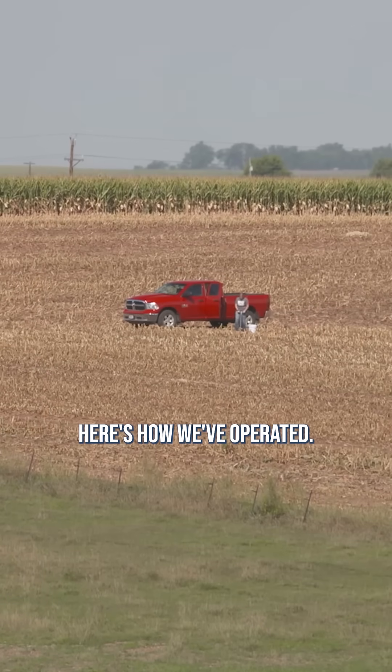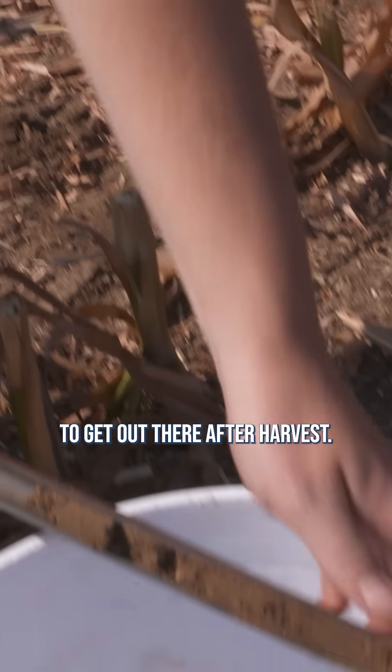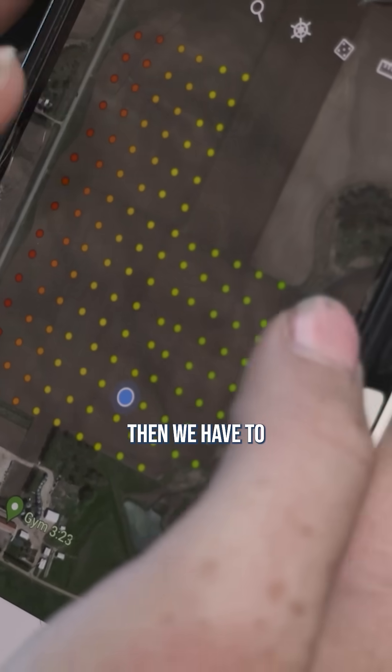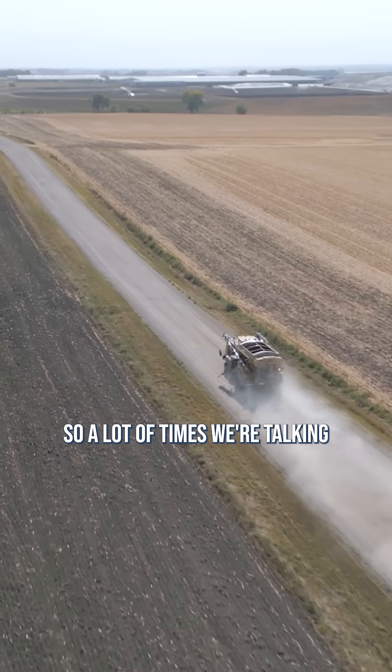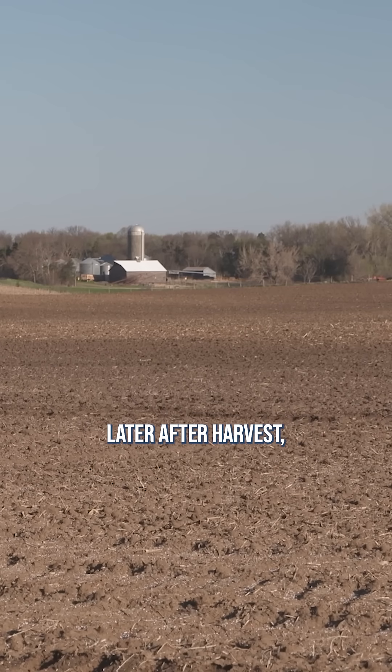As opposed to in the past, here's how we operated — we soil tested in the fall. Usually it takes a week to get out there after harvest, then we have to wait a week to get the data back, then we have to put things together. A lot of times we're talking in the range of two and a half to three weeks later after harvest before we can fertilize.